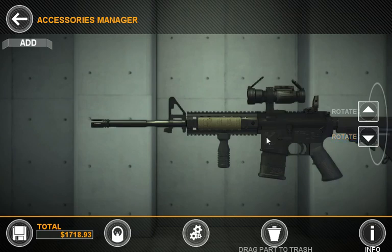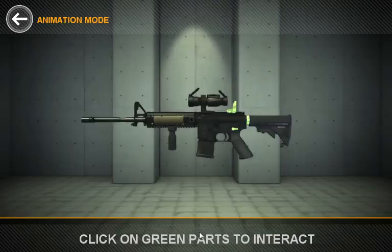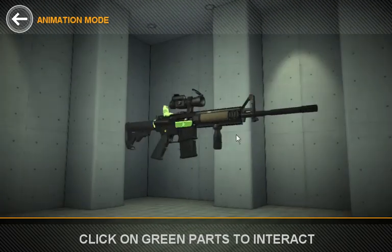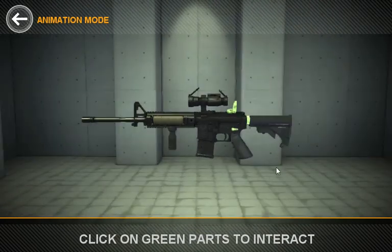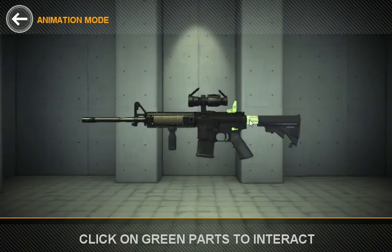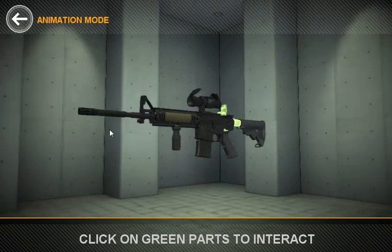Now that we've got all that attached, maybe we want to animate something. If you look down here, you'll see the Animate button. Clicking this will take you into a view where you can rotate around the gun and see green parts that are animatable. Clicking here will animate the stock, you can fold down iron sights, set the safety lever on or off, and all kinds of other things depending on the parts attached to the gun.